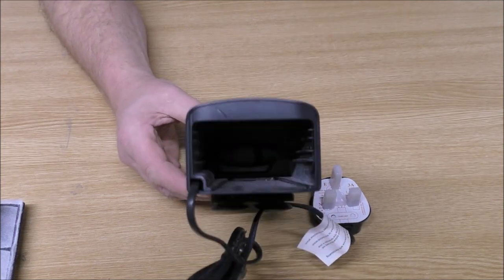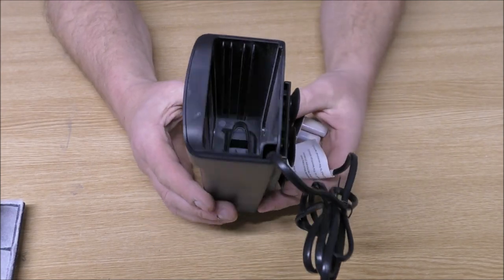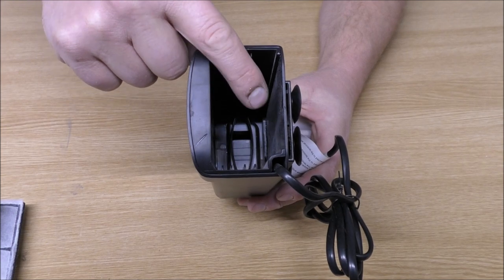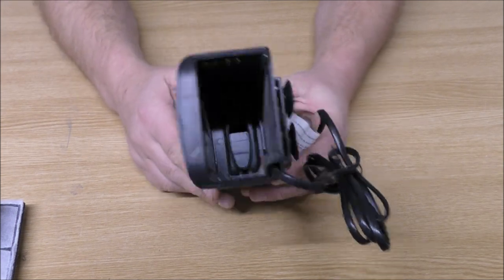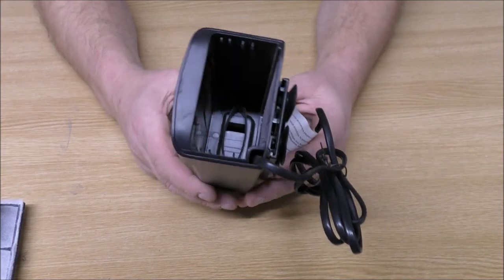That really leaves us with pretty much just a blank canvas — it's a really simple container. You can see where the pump is sitting at the bottom; it pumps water straight up. So really all we need is a bit of foam in the bottom and then media above it. It's a really simple one.